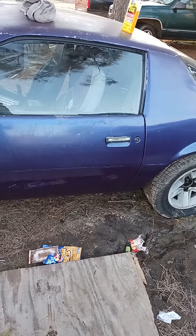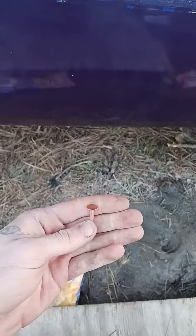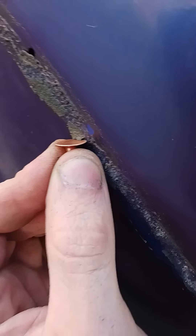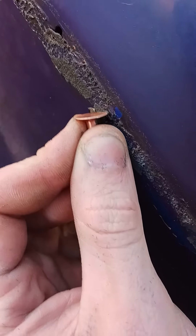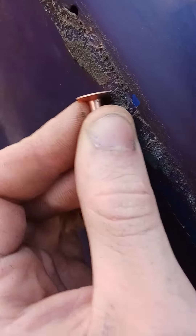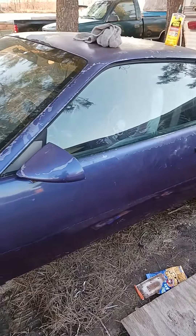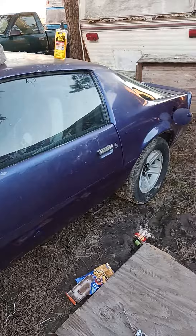I'm planning on putting the trim back on, but if you pull your strip off or lose it and just want to get the glue off, this is an easy method. I've been using this scraper, just barely pushing on it. When you come over here and scrape, it basically peels off like rubber. Anyway, that's the end of this video — follow if you want to see more Camaro content.